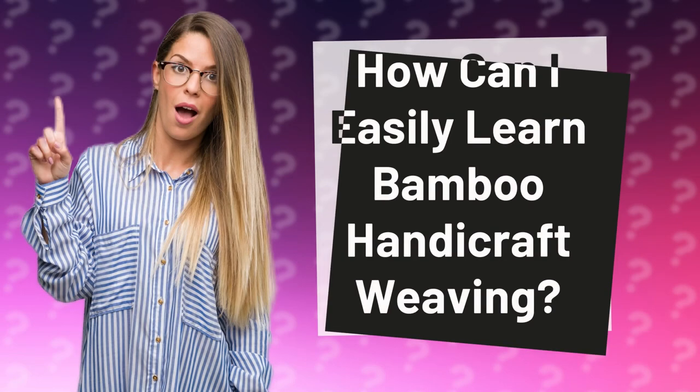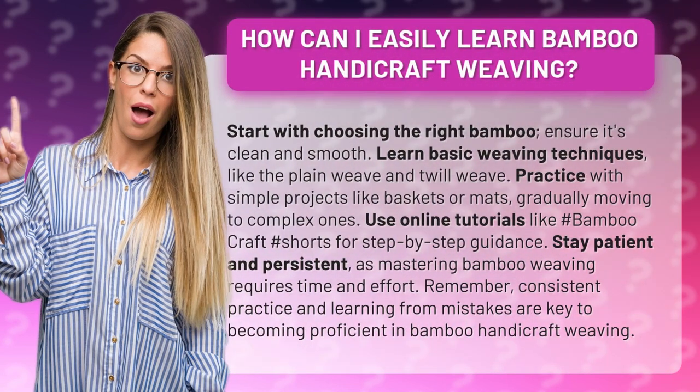How can I easily learn bamboo handicraft weaving? Start with choosing the right bamboo — ensure it's clean and smooth. Then learn basic weaving techniques like the plain weave and twill weave.